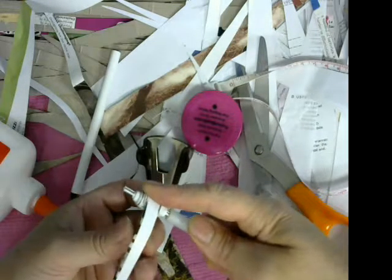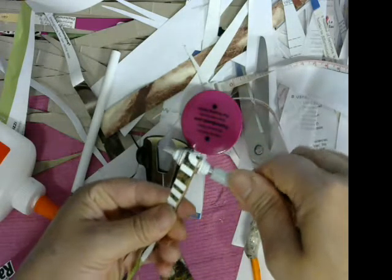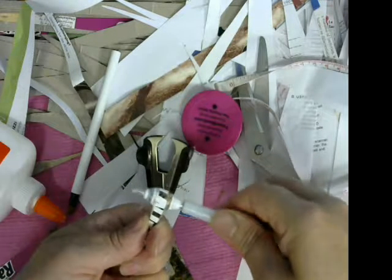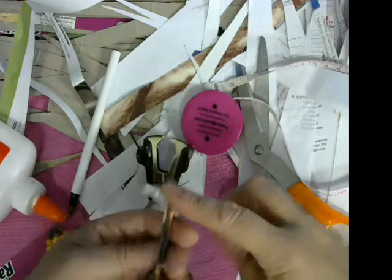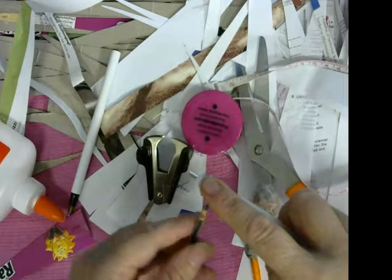I want some kind of color, so what I'm going to do is pass one of the strips down so I can get more color. You can do the same thing if you want the color that you like — it's on the bottom, but you can always put it on top that way. Keep rolling it just like that.